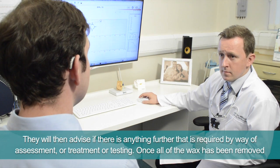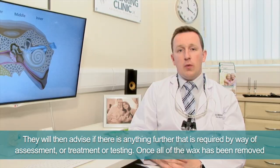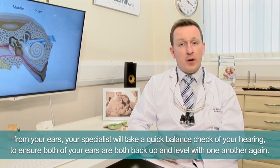They will then advise if there's anything further required by way of assessment, treatment, or testing. Once all of the wax has been removed, your specialist will take a quick balance check of your hearing to ensure that both ears are back up and level with one another again.